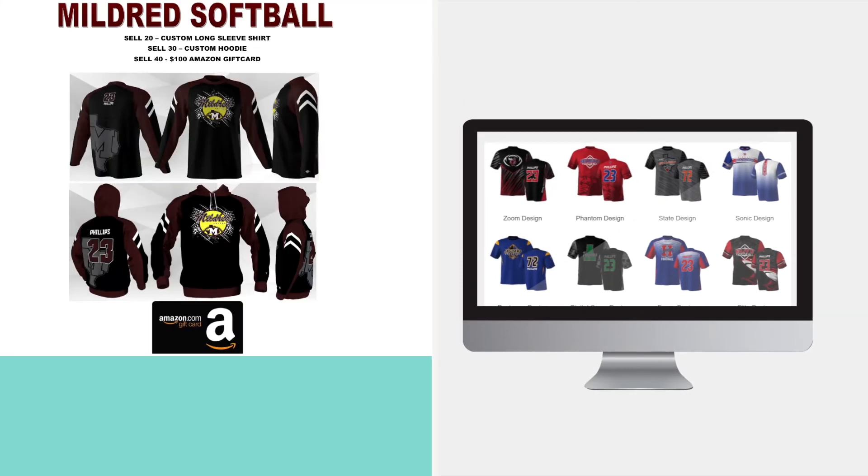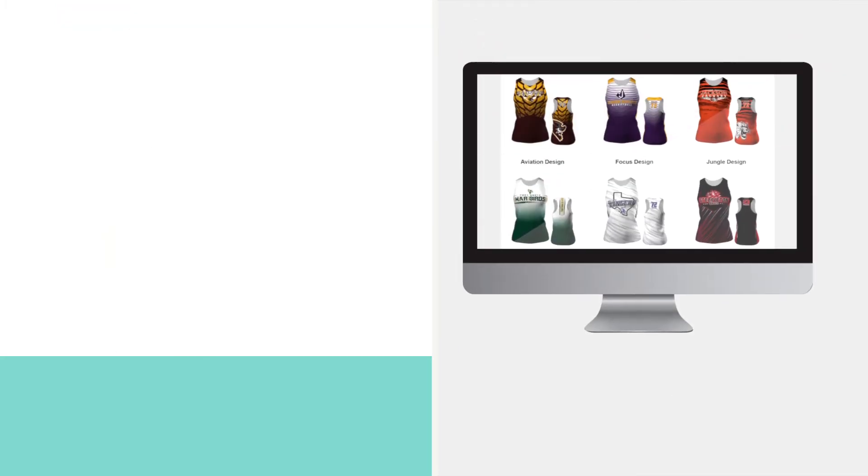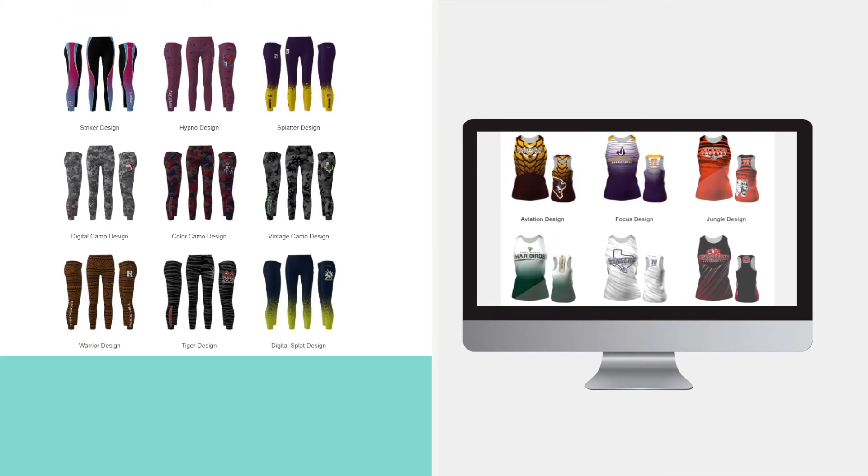Parents, as you reach certain levels of success in this fundraiser, you're going to be rewarded with personalized gear that's been customized by your organization. We've got performance tees for the fellas, players, coaches, and dads. And we've got racerback tanks and leggings for the ladies, cheerleaders, moms, and team moms. And we have customized slides for everybody.